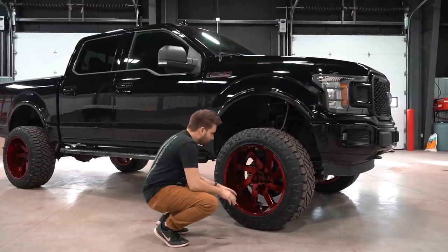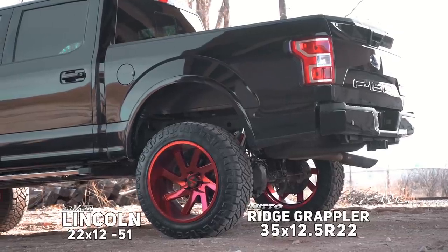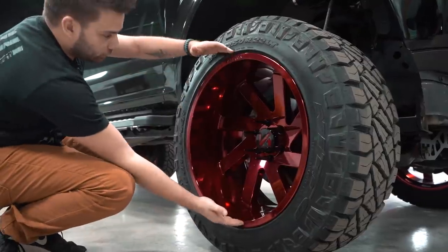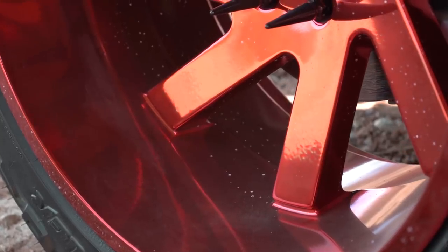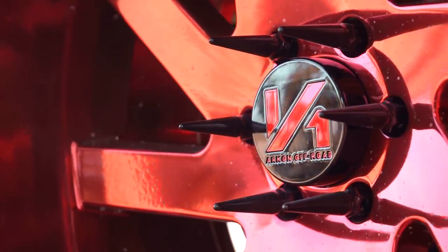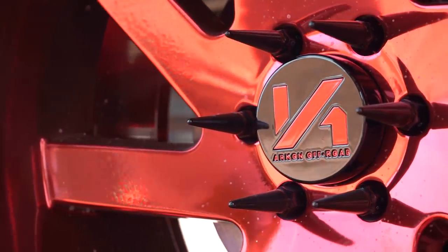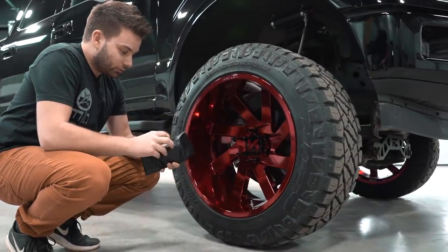He didn't put the stickers on here, probably because he doesn't want to tell people he's running a Rough Country lift — but I'll tell you that he is. That gets you your six inches of lift up front. Those are adjustable, so if you already have a lift kit installed you can run them anywhere from a six inch kit up to about a seven and a half inch kit. This is a 22 by 12 Archon Lincoln, 22 by 12 wide and a negative 51 offset.